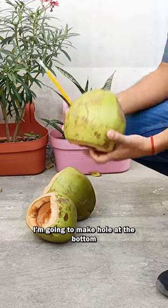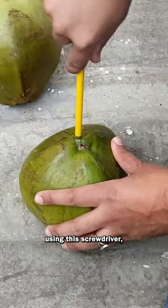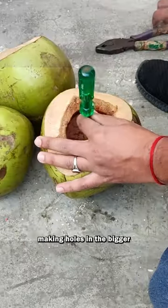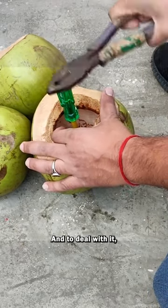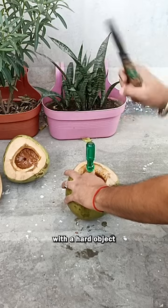To facilitate the drainage, I'm going to make a hole at the bottom using this screwdriver. Making holes in the bigger coconut is proving to be a challenging task, and to deal with it, I'm hitting the screwdriver with a hard object.